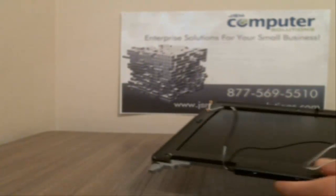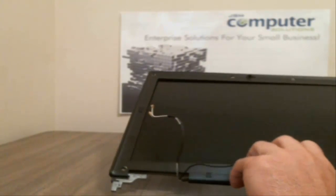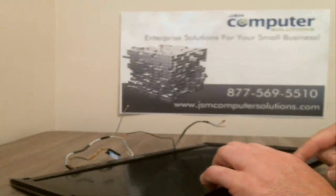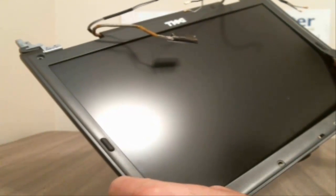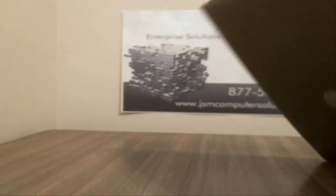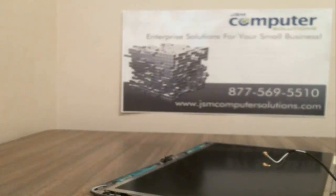We've got the screws out now. To take the bezel off, start at the bottom here — push out and then down — and that should pop this portion off. Then go to the top; push the latch over, pull that off. On the outside, push almost down on the outside pieces, down and out, and they'll come undone. When you get to the corners, you want to do down-and-out in both directions — kind of a down-and-out left and right in the corners.